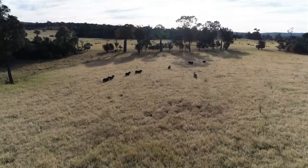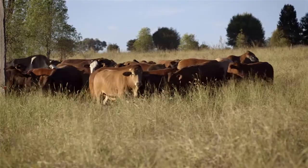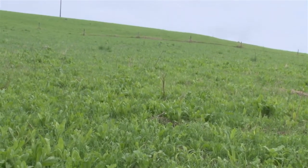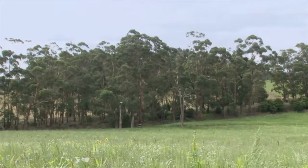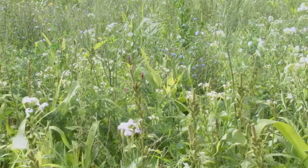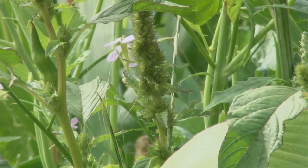You can build soil carbon in many ways, like making changes to grazing management, planting a mix of annual forages into permanent pastures, applying compost and working with biological farming systems. Fundamentally, to build carbon in the soil, the ground needs to be covered, so the microherd of biology in the earth is always well fed.